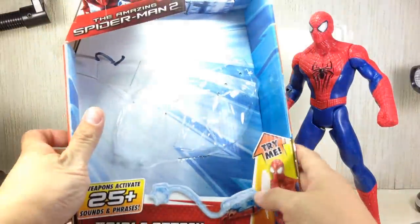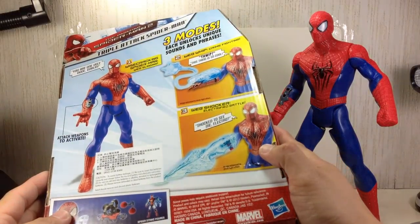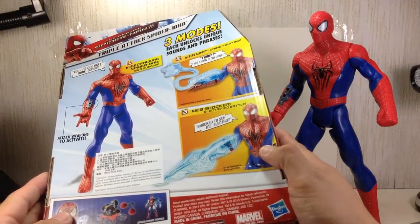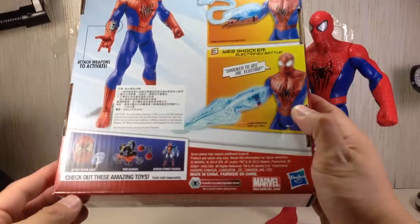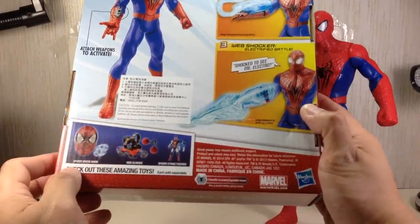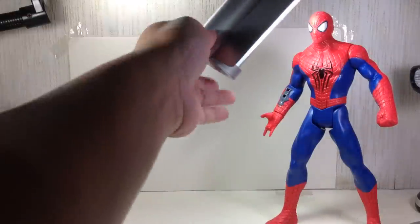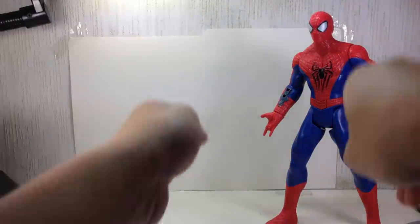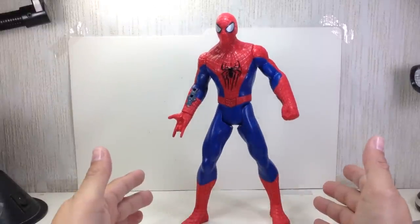If you look at the packaging, it's an open packaging — there's no plastic or anything like that. He's got three modes: without weapon, with this weapon, and with this weapon. Interesting. And here's some of the other toys for the movie toy line.